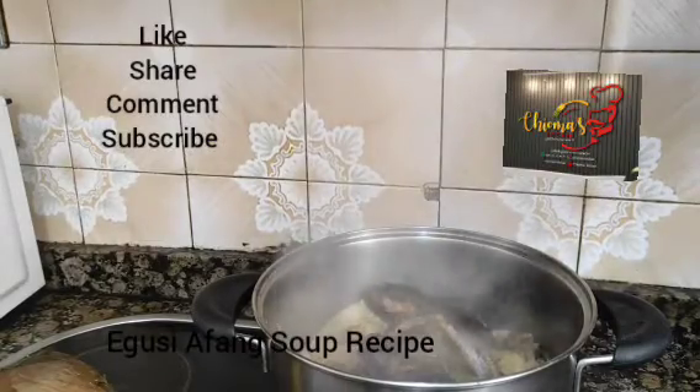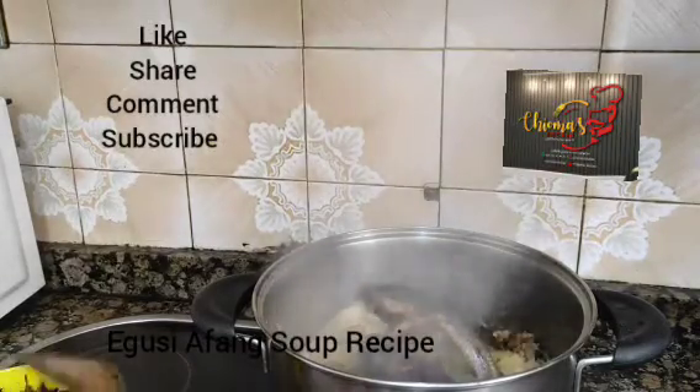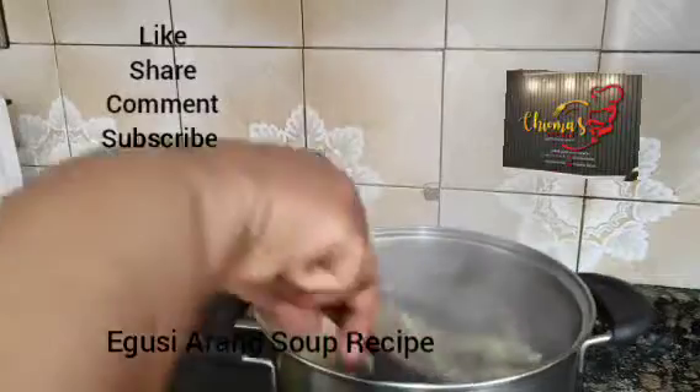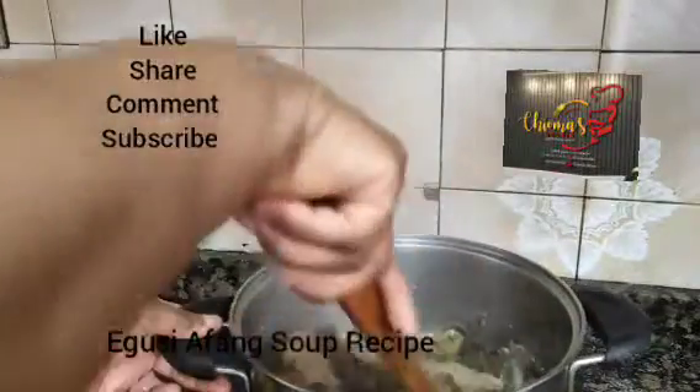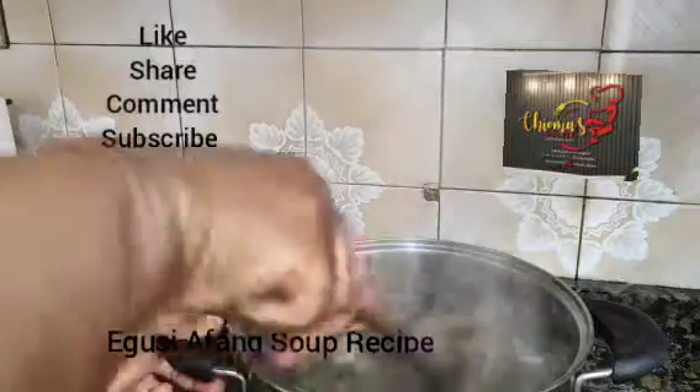Hi family, welcome to Choma's kitchen. Today we are preparing Meese Egwisi and Afan soup. I call it Afan soup with Egwisi soup.